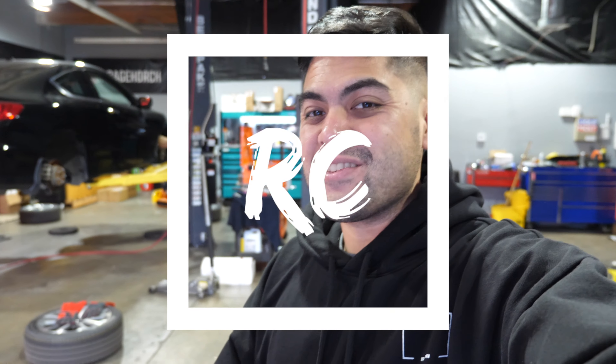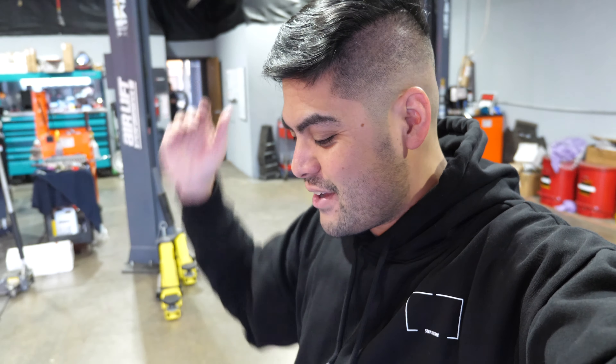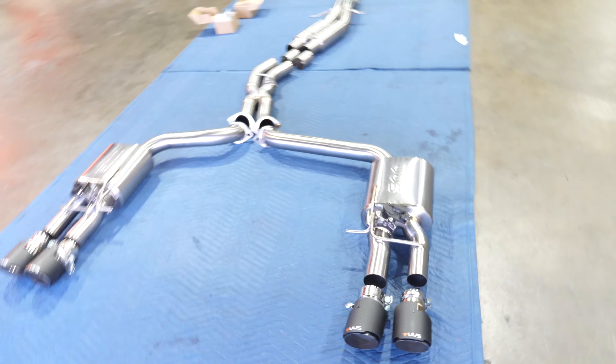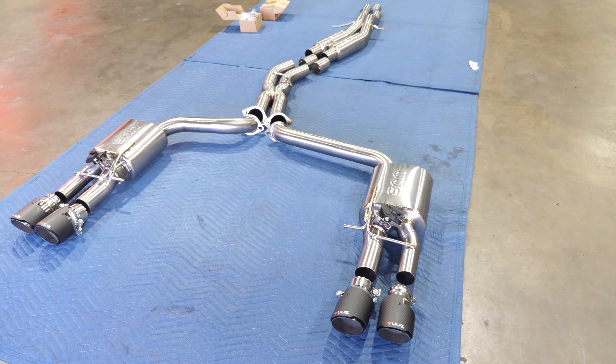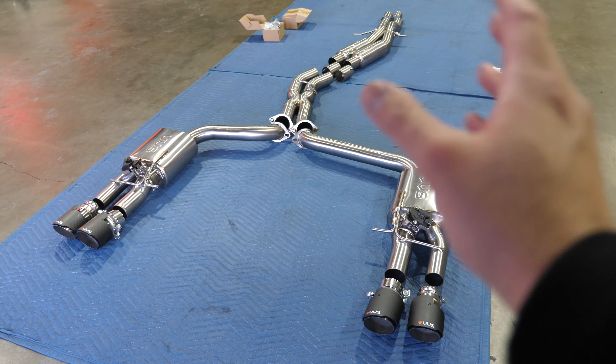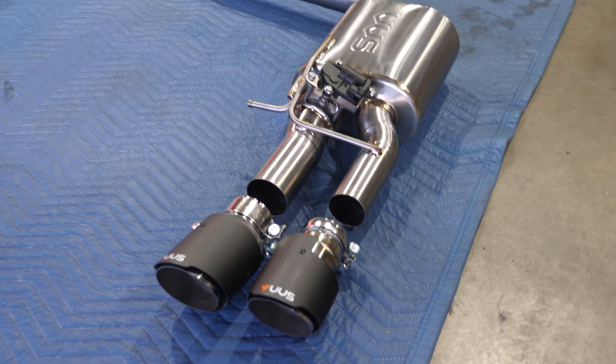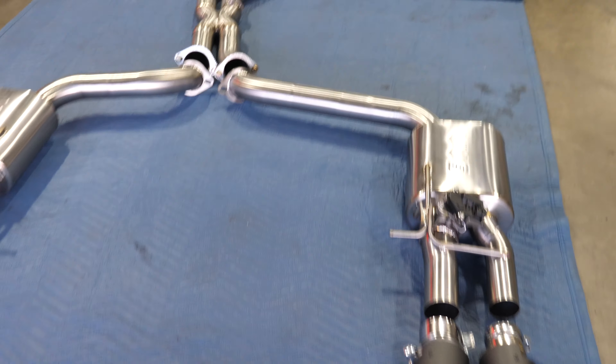What's up guys, welcome back to the vlog. Today we're here at Garage Porch and we have a special video — first time ever. We're actually gonna do a full titanium exhaust on the S8. This is insane just looking at it. This is a company out of somewhere in Europe and not too many people here in the US have their exhaust system yet, but look at this — holy bananas — so we're gonna install this thing on the S8.